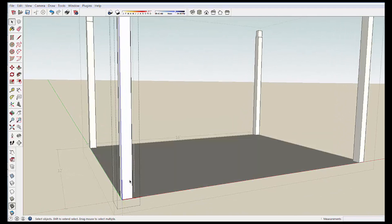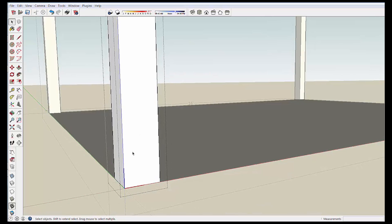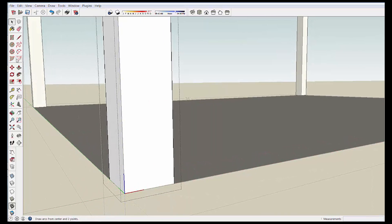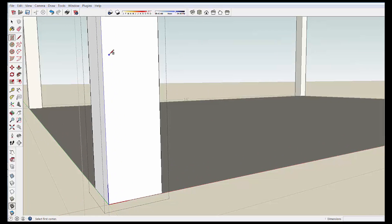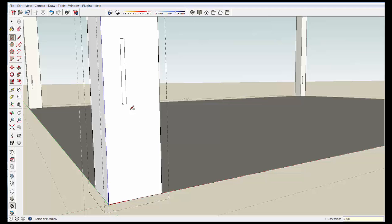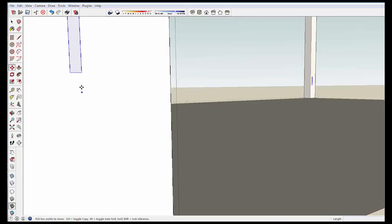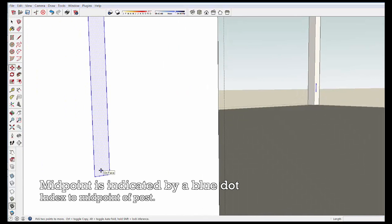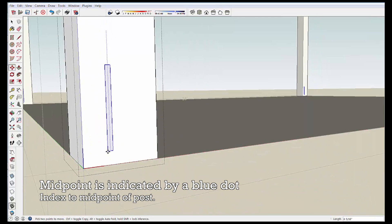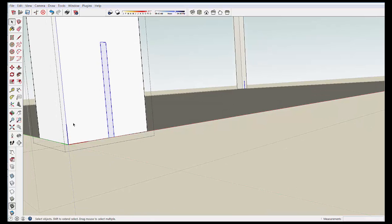We'll do one more thing. I'm going to double click twice to get back into the component edit mode within the group, and I want to notch the bottom of these posts for a steel flange bracket for holding them down. Just grabbing the rectangle tool, drawing out an arbitrary rectangle, and I'm going to type 6 comma 3/8 to come up with a 6 inch by 3/8 inch notch. By selecting that box, taking the move tool, I'm going to grab the midpoint of this bottom line, which shows up with a little blue dot, and bring it to the bottom of the post and wait until it indexes on the middle of the bottom of the post so I know that the notch is centered on the post.